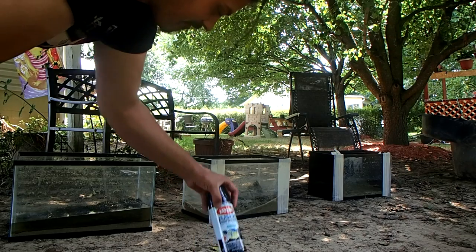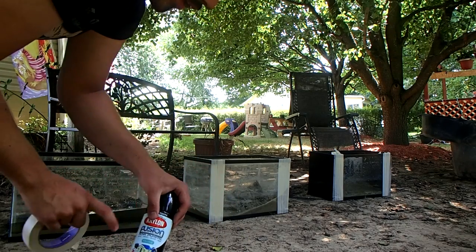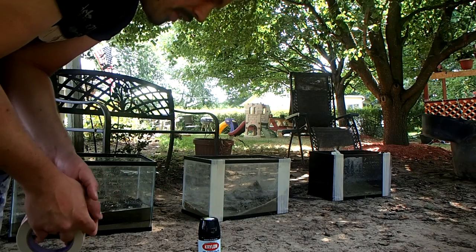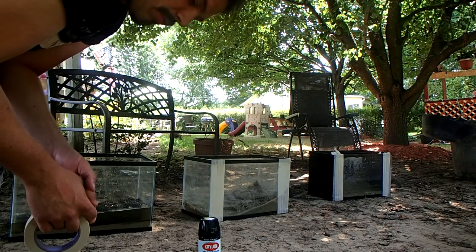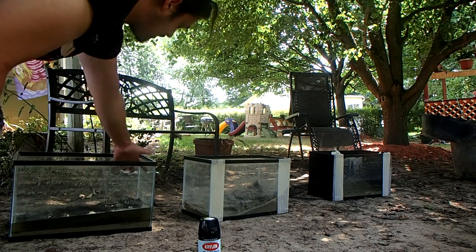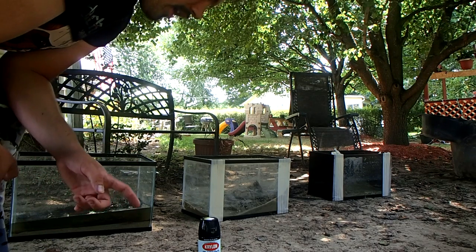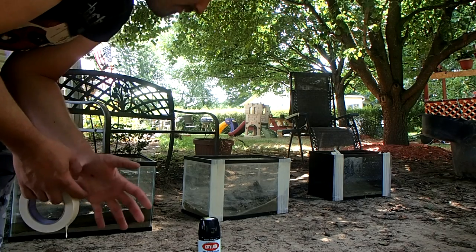The Krylon Fusion — it has to be Fusion. If you accidentally get it in your tank, you don't have to worry about it. I experimented — I shouldn't tell YouTube this — but a year or two ago I actually experimented inside of a 10 gallon tank to see if it would hold up under water. Over time it did flake a little bit, but the fish were perfectly fine.